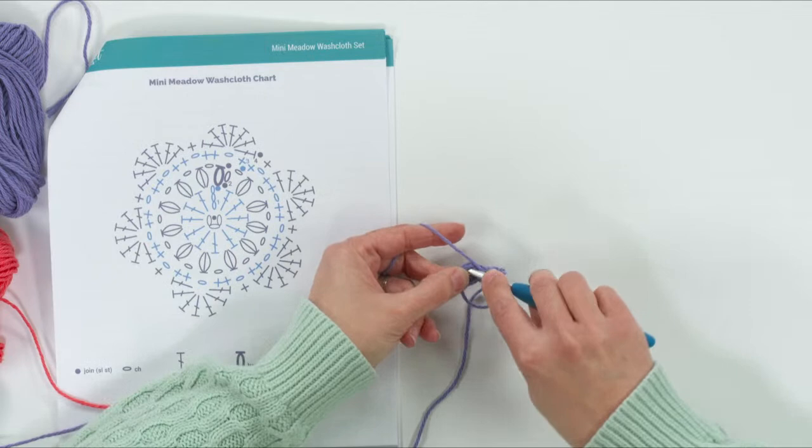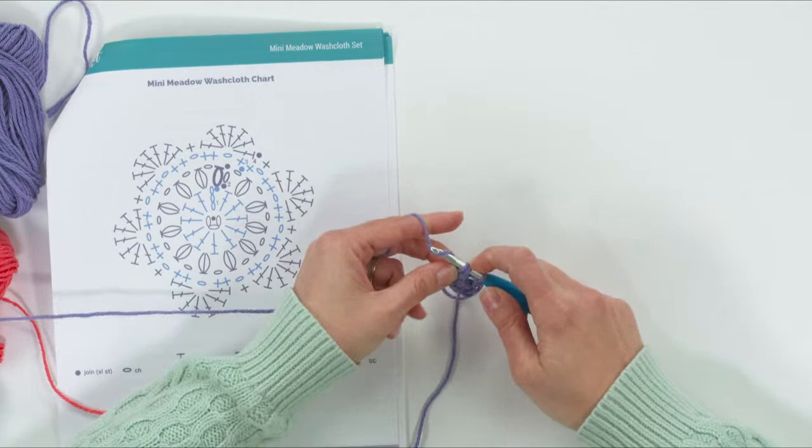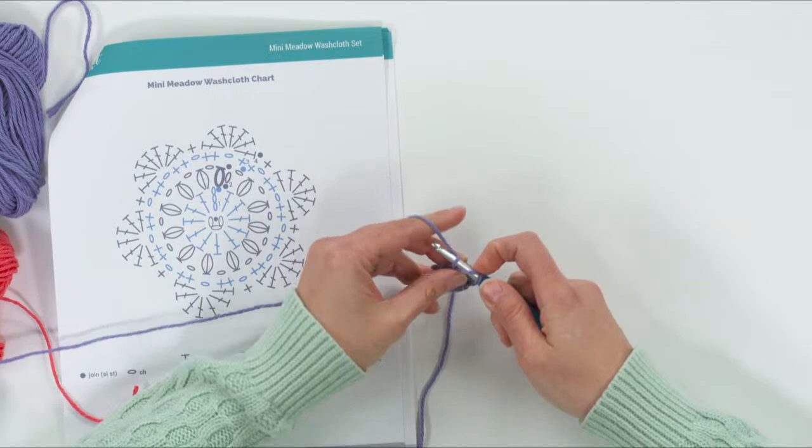Continue making double crochets into the center ring — we're going to have a total of 12 including that first beginning chain. We'll just keep adding double crochets: one, two, three — so now we have three. Continue all the way around. Sometimes as it fills up you might have to slide the stitches over to make room for the rest. We need a total of 12 including that chain three.